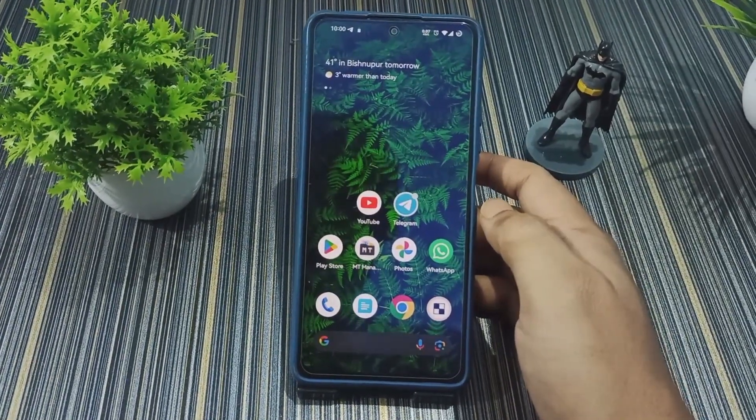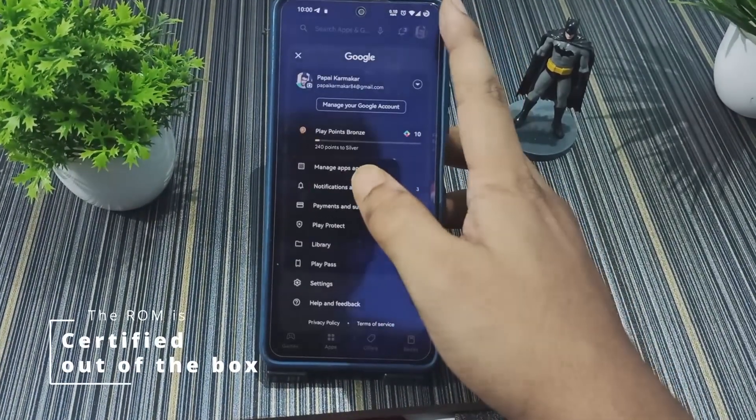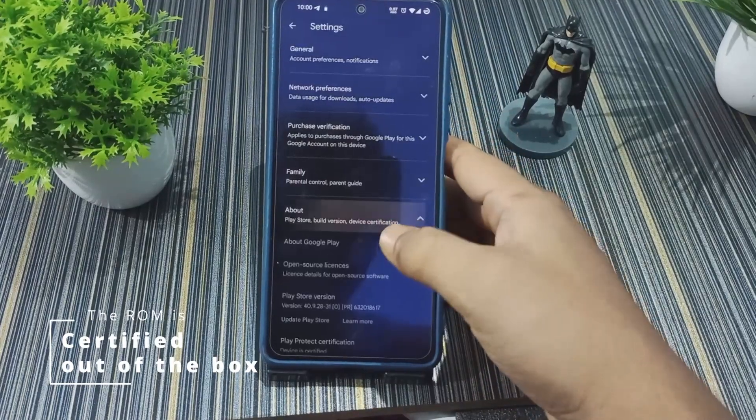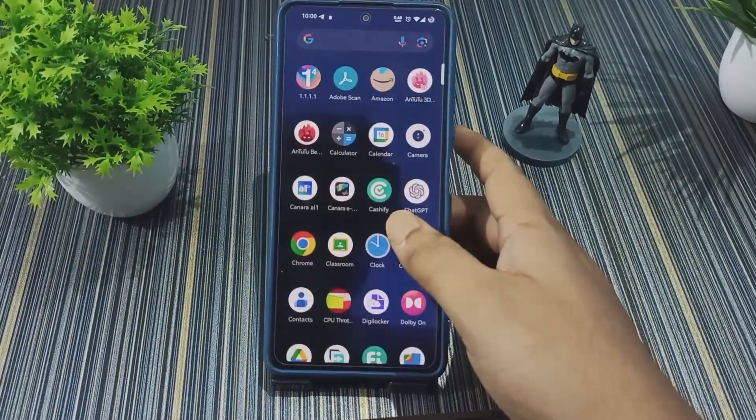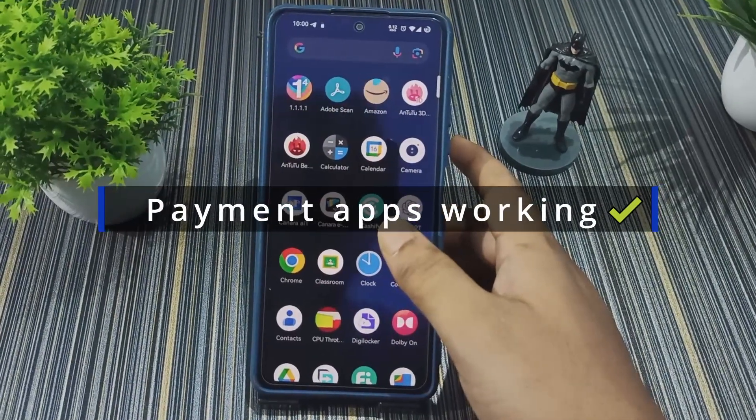You can use Magisk for rooting your device. The device is certified — as you can see in the Play Store — and I did not have any issues using payment apps on this ROM; all are working fine.